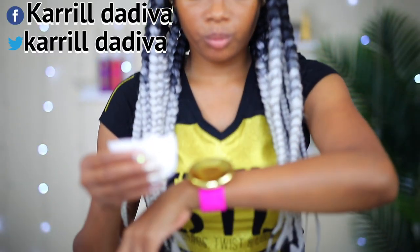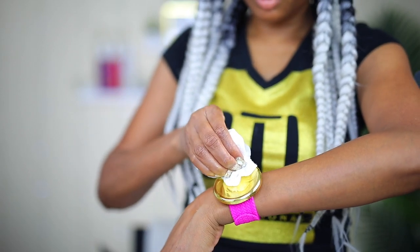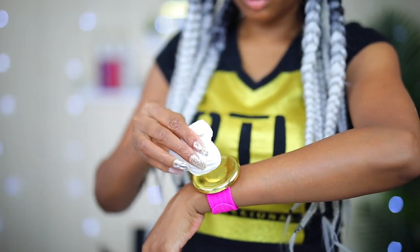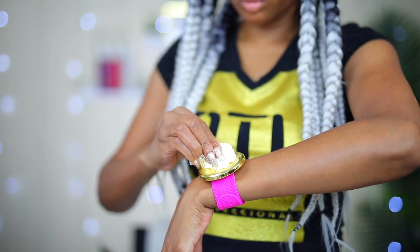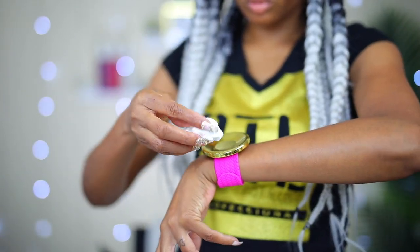I just realized I'm still wearing my braider's band, so I'm cleaning it off with some paper towel and putting it away for next time. This was very handy and I will definitely be using it again and again.